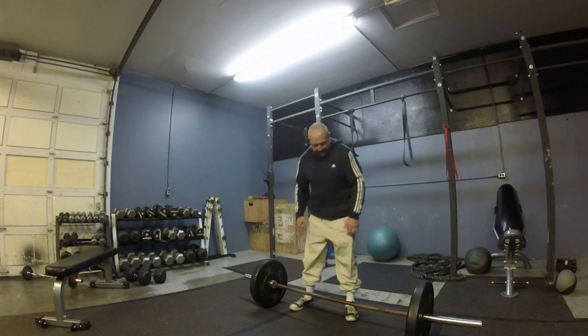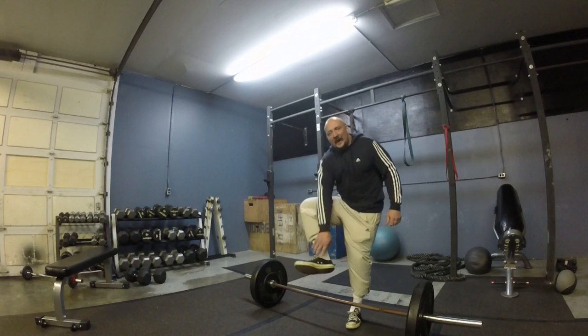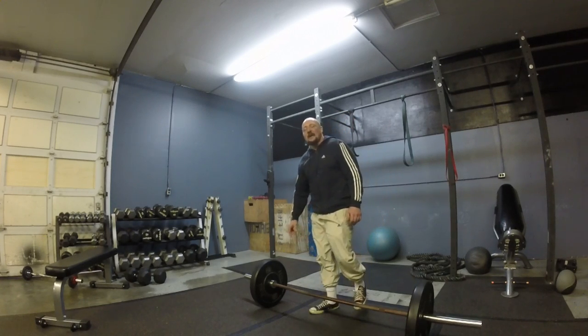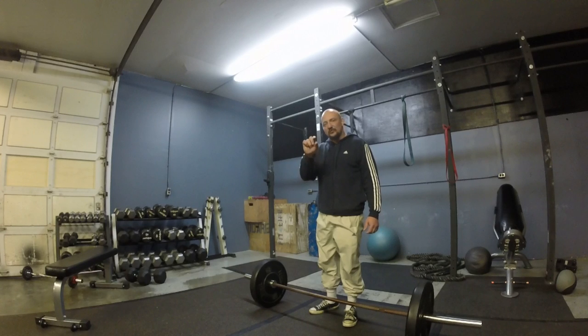So let's go over the form and technique. It's really simple — don't overthink it. You also want to have flat shoes; I've got Converse on right now. They're flat, or you can go barefoot. You don't want basketball shoes with a big sole.